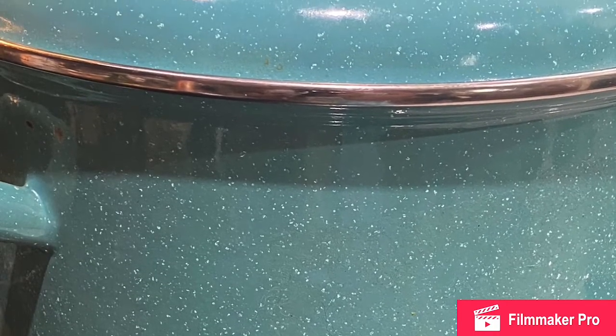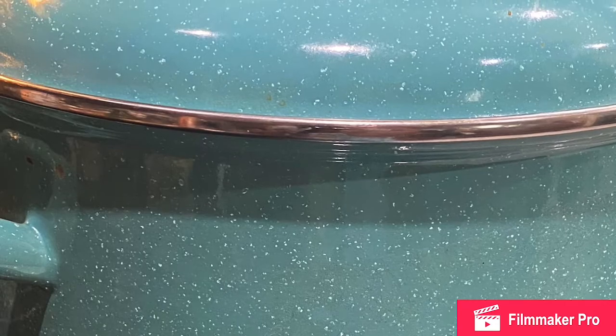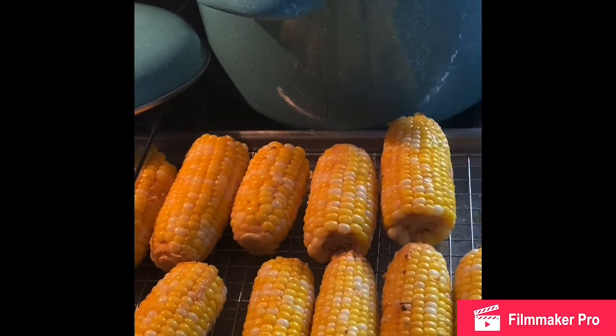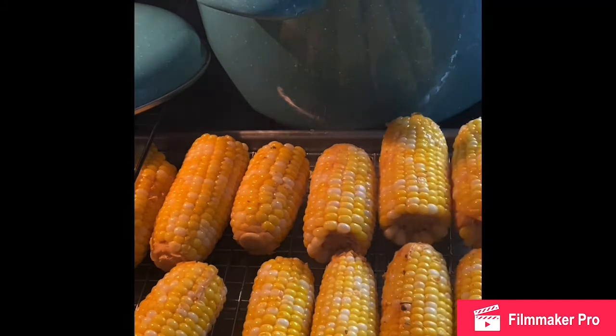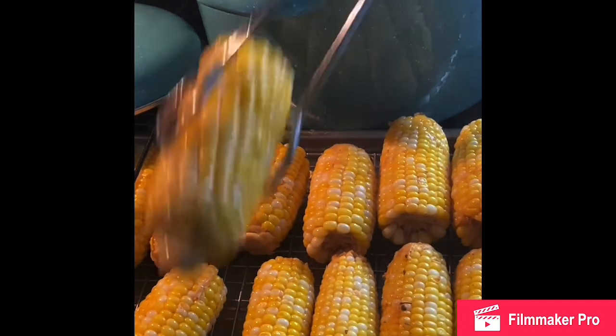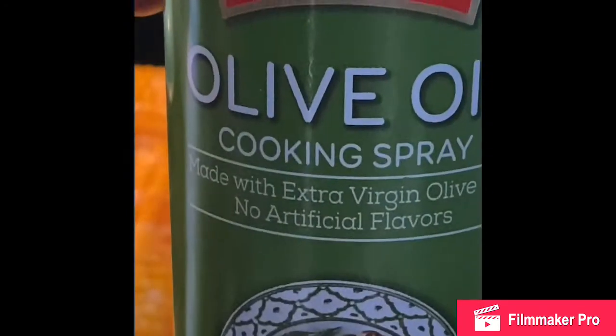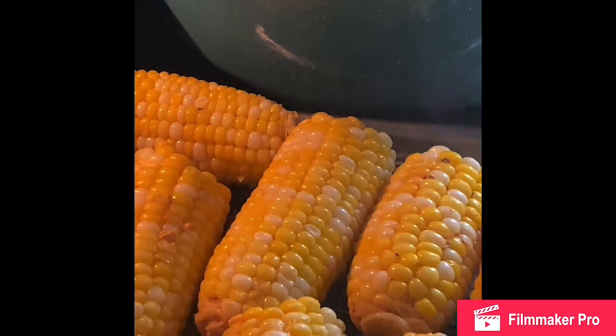Once the corn was done boiling, I put it inside the oven on broil for about 10 minutes. Before that, I sprayed it with olive oil spray, placing it in a pan and spraying it before putting it in the oven on broil for about 10 to 15 minutes.